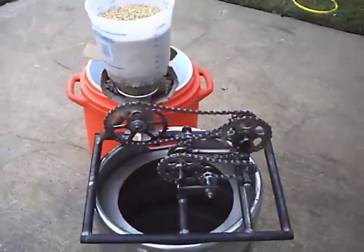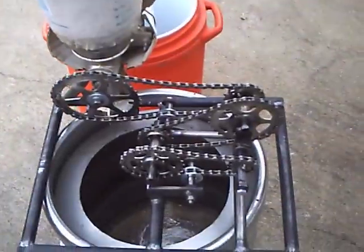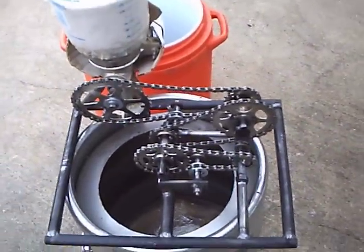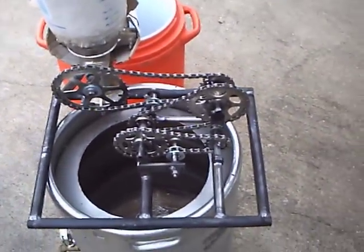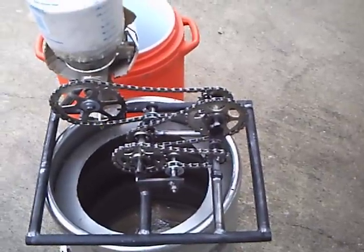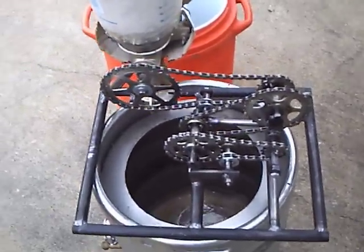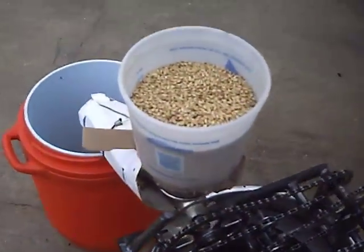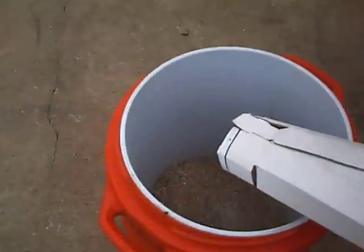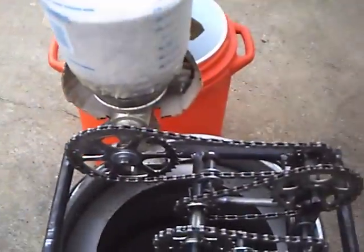I just finished making a compound gear reduction chain drive system for my grain mill, which I use in homebrewing. It is made out of bicycle chain and cassette off a rear wheel on a bicycle, and it's about a 9.68 to 1 gear reduction. It powers the mill which cracks my grain, and it comes out down here. I run it with a drill.